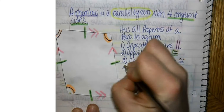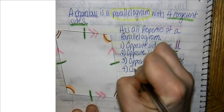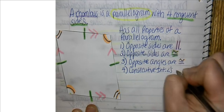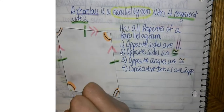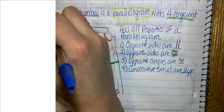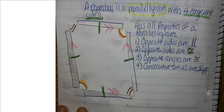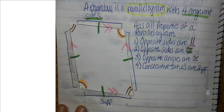Number four: because a rhombus has all the properties of parallelograms, the consecutive interior angles are going to be supplementary. That means that they will add to 180 degrees. The consecutive angles are going to be supplementary — they're going to add to 180 degrees.